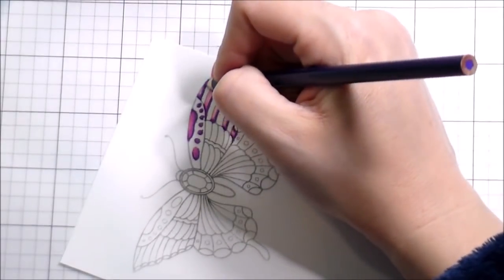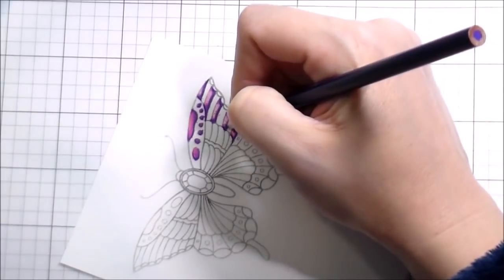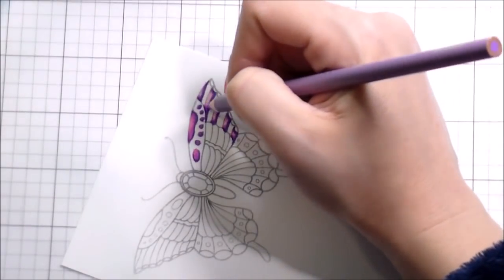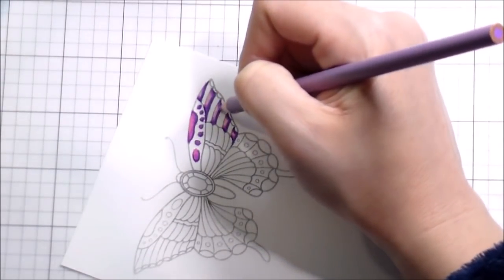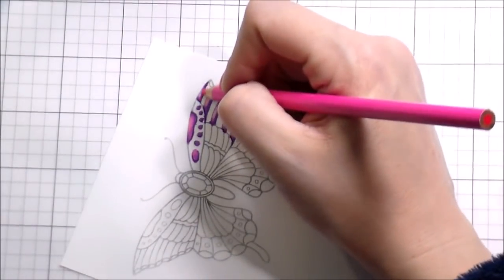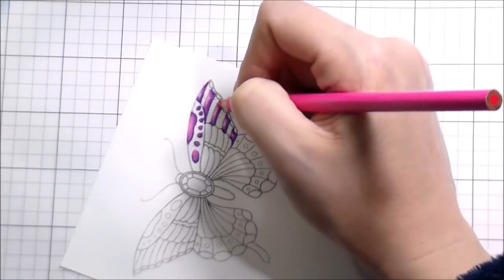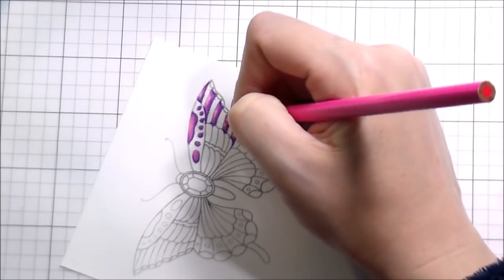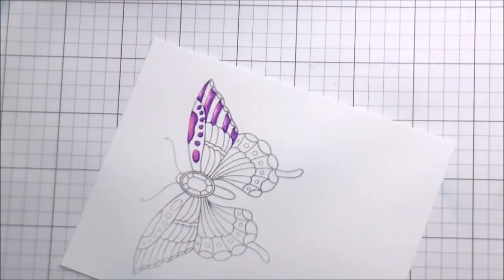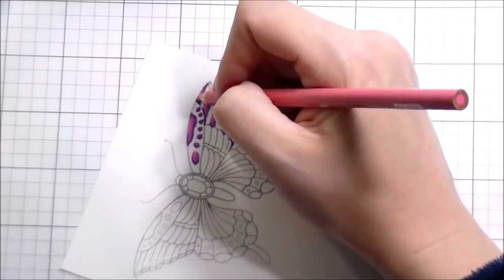One of the ways to ease up on pressure — and stop your hand from hurting — is to back up your grip on the pencil. Instead of holding it about a half inch from the tip, back your hand up to give yourself maybe three-quarters of an inch to an inch from the tip. You physically cannot hold it as tightly, so it forces you to have a lighter hand until you get used to how much pressure to apply.